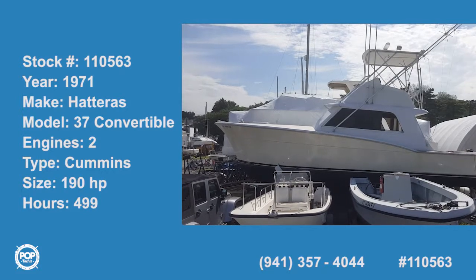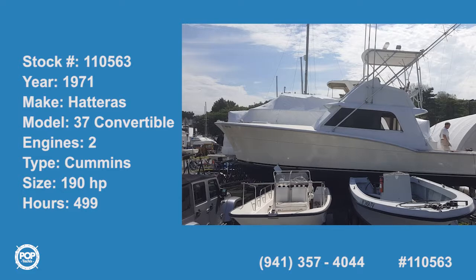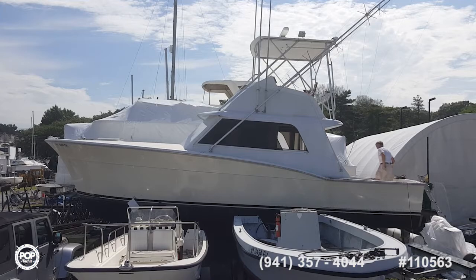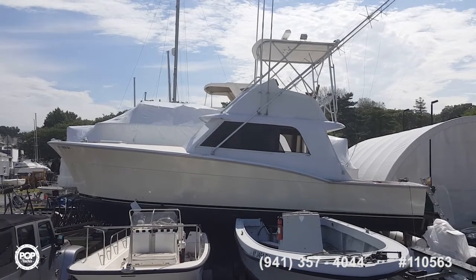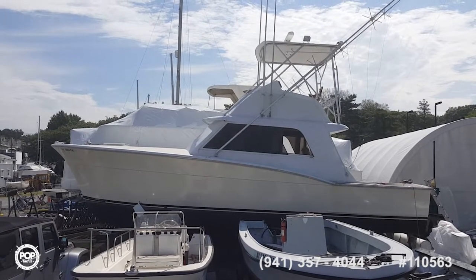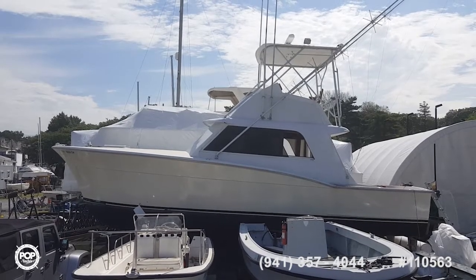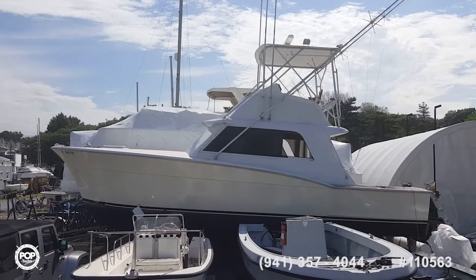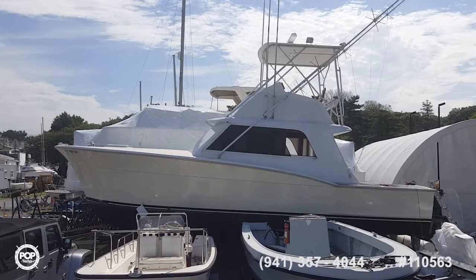This is Captain Rob, here on a nice, hot, blistering hot, humid day in Port Washington on Long Island. This is a 71 Hatteras, 37-foot, that has been restored by the current owner. The all-grip paint job was done last year. The bottom looks all done, ready to go in the water. I'll be taking additional photos of the engine room and the bottom, and the owner will take me on a tour of the interior shortly.